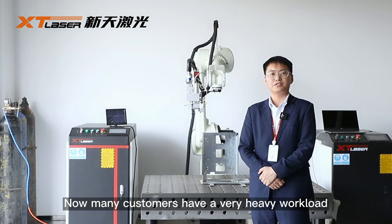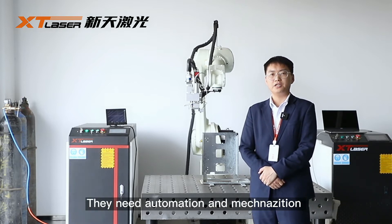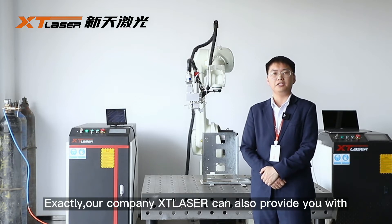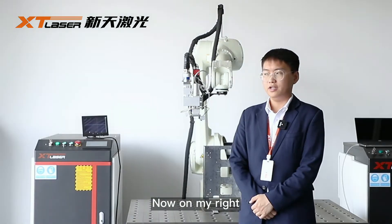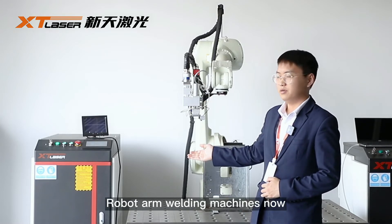Now, many customers have a very heavy workload and need automation and mechanization. Our company, Axtelizer, can also provide you with robot arm welding machines. On my right, you can see our robot arm welding machines.